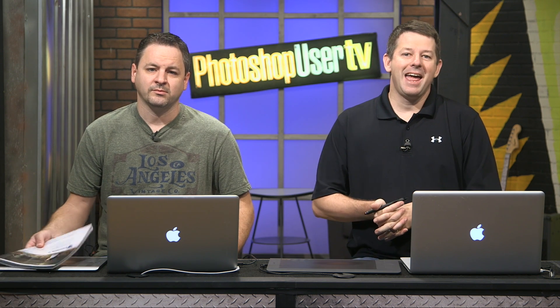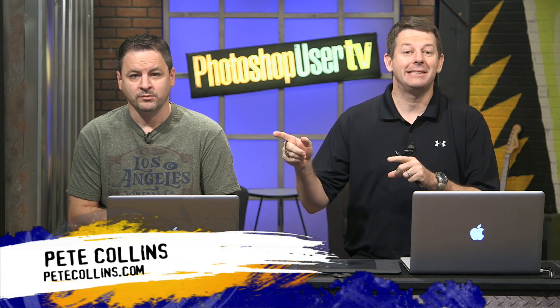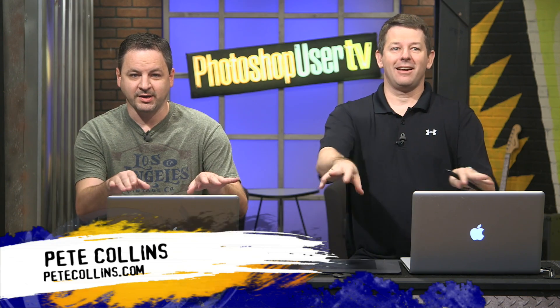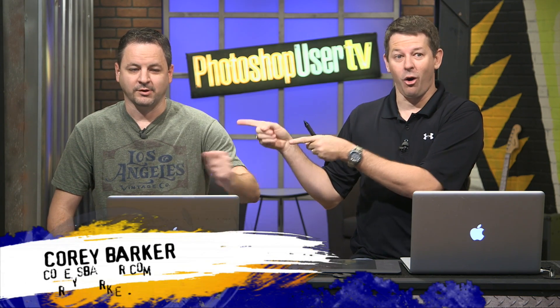Hey everybody, welcome to another Photoshop User TV. I am Pete Collins, one of the Photoshop guys, and I am here with the one, the only — Corey Barker.